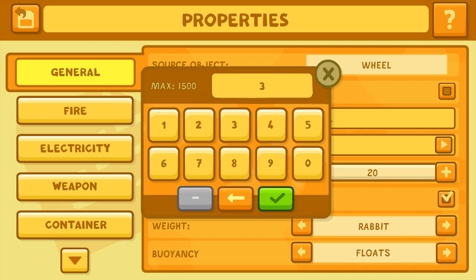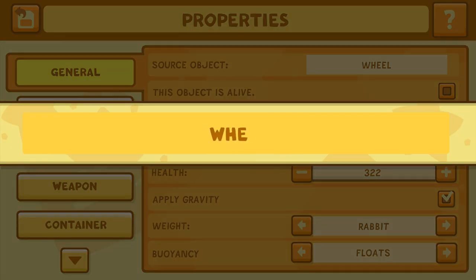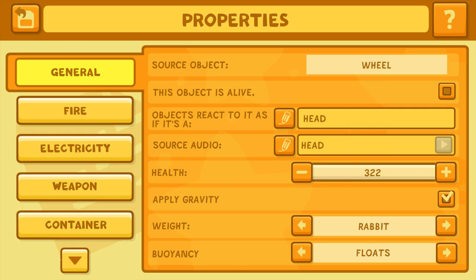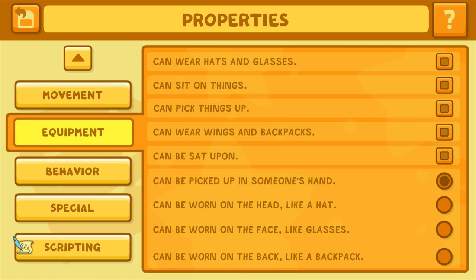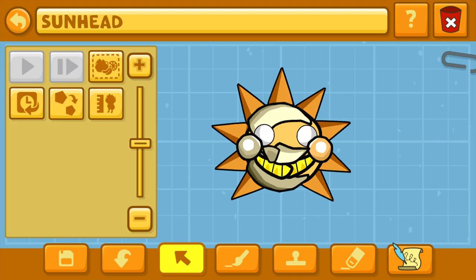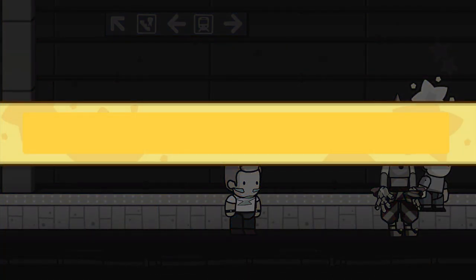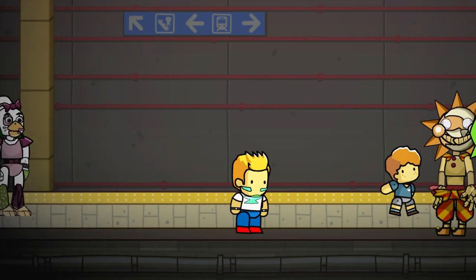This game is available on Wii U and PC. There is the Mega Pack version for Switch and more modern consoles, but not as good as this one. Go into the properties editor when you make the head and body separately — go to the equipment tab, fill in the circle that says 'can be worn on the face like glasses,' near the bottom. That way, you put this head on the body object as if it were glasses. Give it to the body object and it mostly goes where you need it to go; you may need to move some things around on the body.